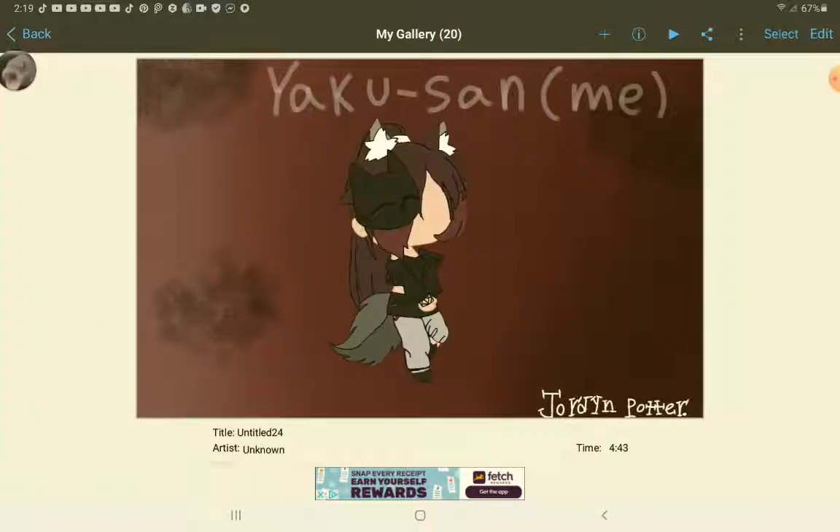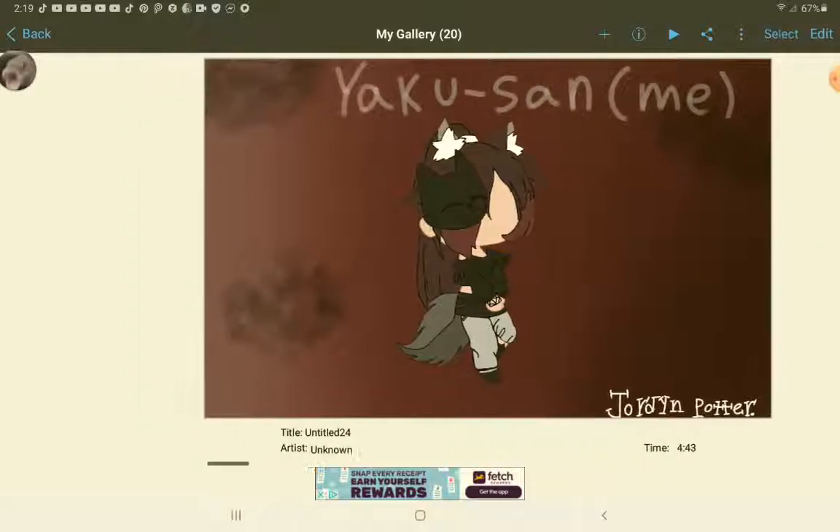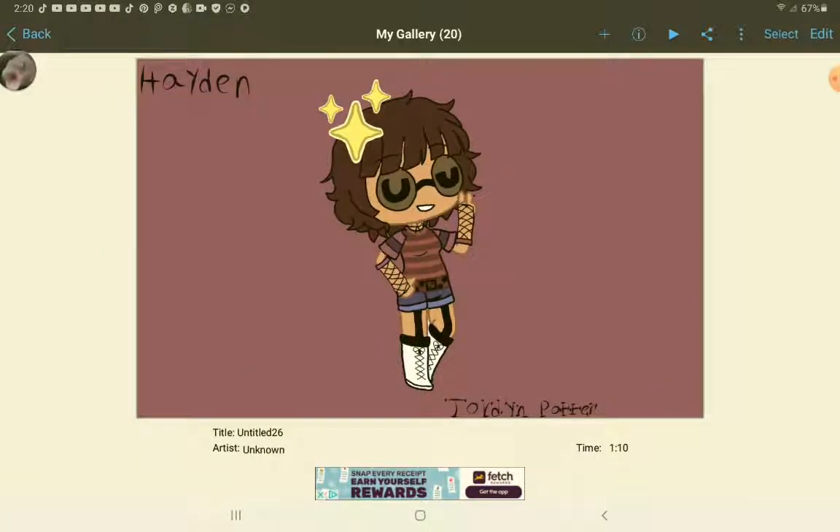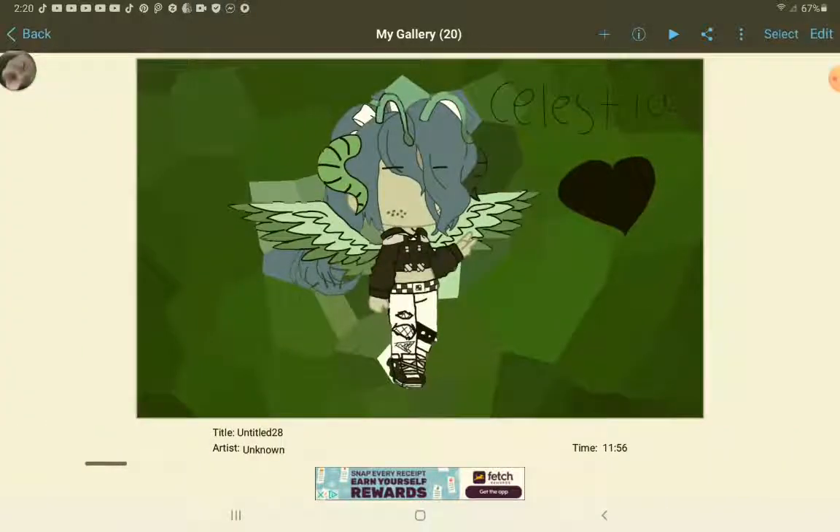This is Bill in a sweater. And now we're going on to my gacha thing. So this is Yakuza — wait, I changed the name because it's Yaku-chan, not Yaku-san. This is Rosie, I believe. Don't ask me how I did those circles because I literally don't even know. Here's Hayden. Hayden is really cool — she's like that girl, like Mina from My Hero Academia, to be honest, like her personality. Celestia is just a bully, that's all I gotta say.